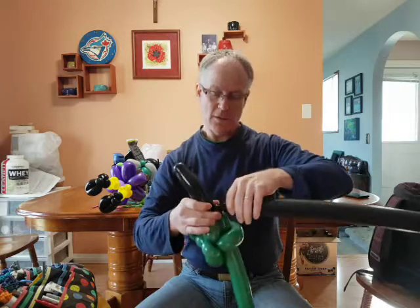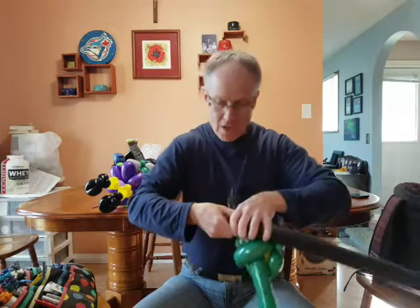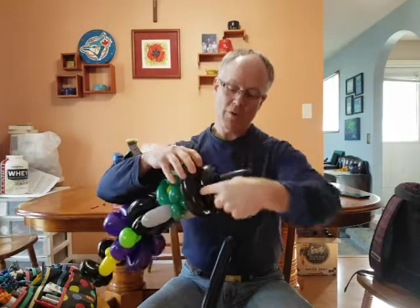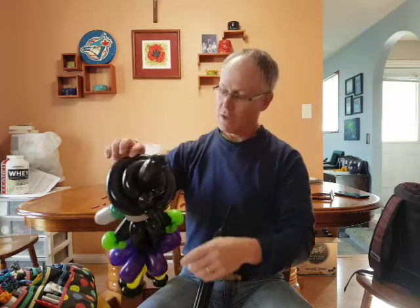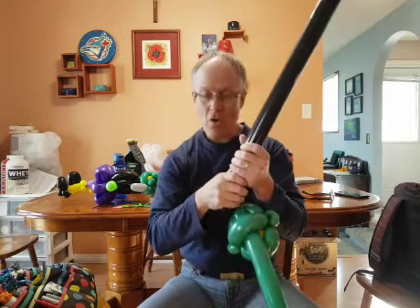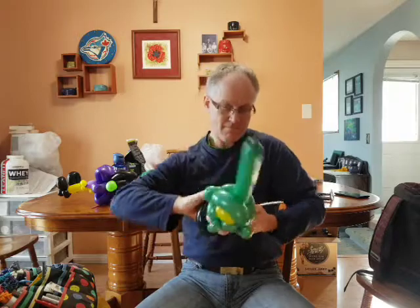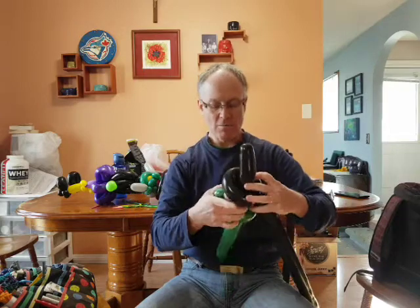Then we'll do a little bubble — about one finger — then another one-finger bubble, and that will be a pinch twist. What we're going to do: a pinch twist, then wrap around to the pinch twist, then another bubble and another pinch twist, wrap around again to the pinch twist. Make sure you roll that balloon around a couple of times as you go in — otherwise it'll explode.